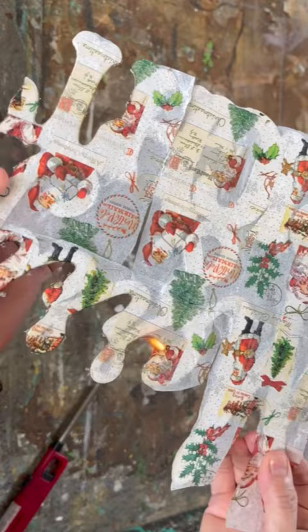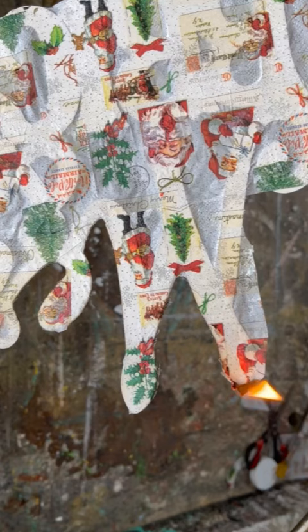Be safe, do it in a well-ventilated area, and have a squirt bottle of water handy. This is a quick and easy way to decoupage on intricate letters and add them to your DIY projects.